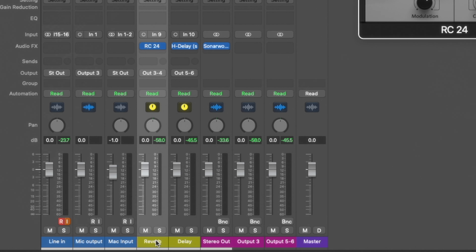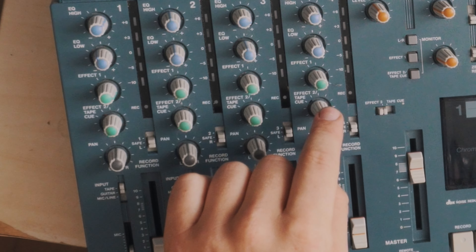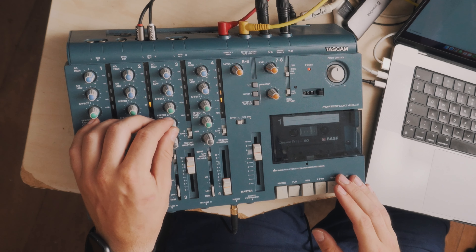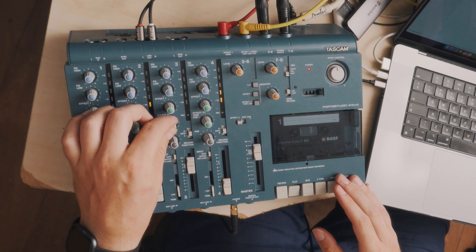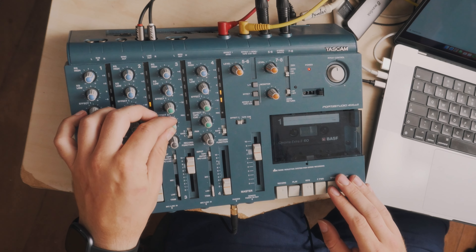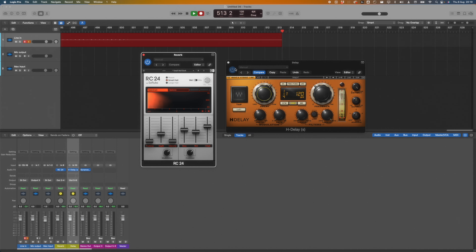Now I have a bus with a reverb and a delay, so Effect Send 1 has a reverb and Effect Send 2 has a delay. If you want this to be less screen-based, you could just leave these effects loaded up and use those knobs as you would hardware — just have it set up how you like and use the same effects every time.